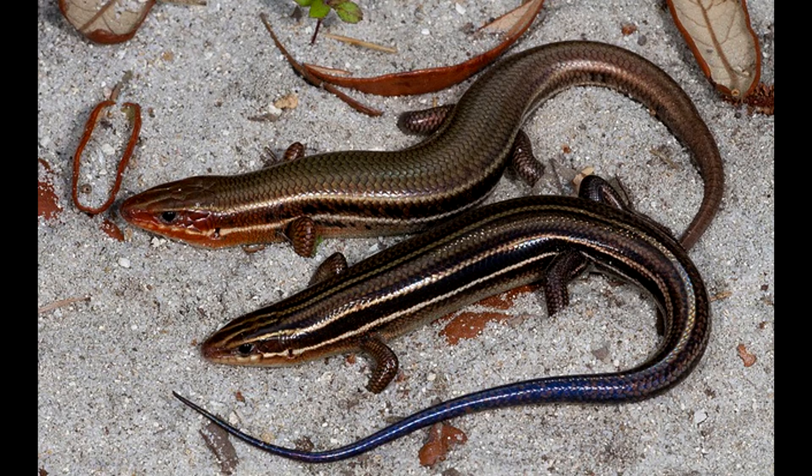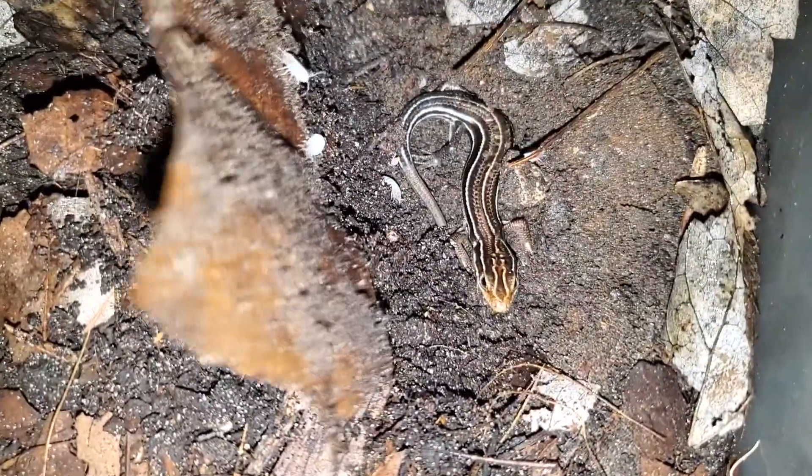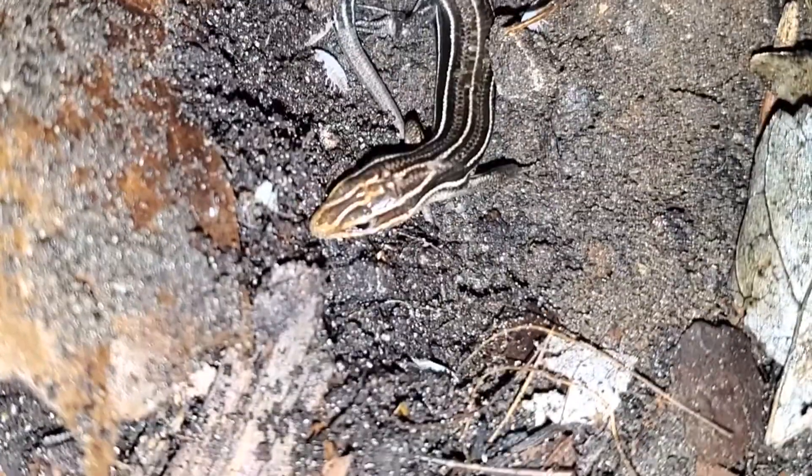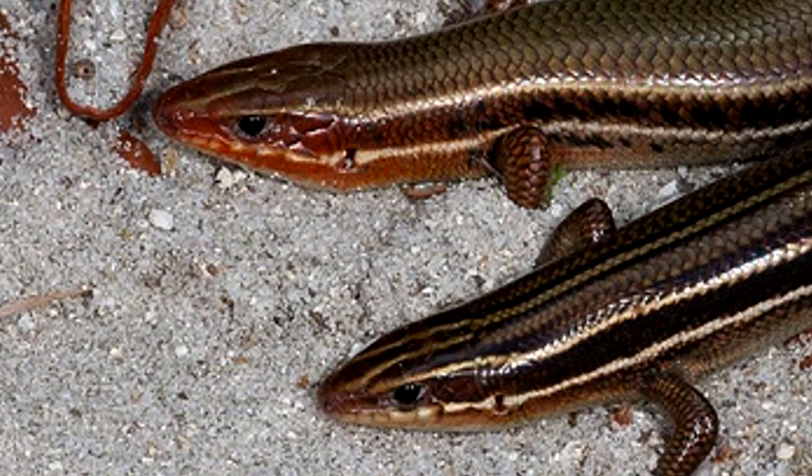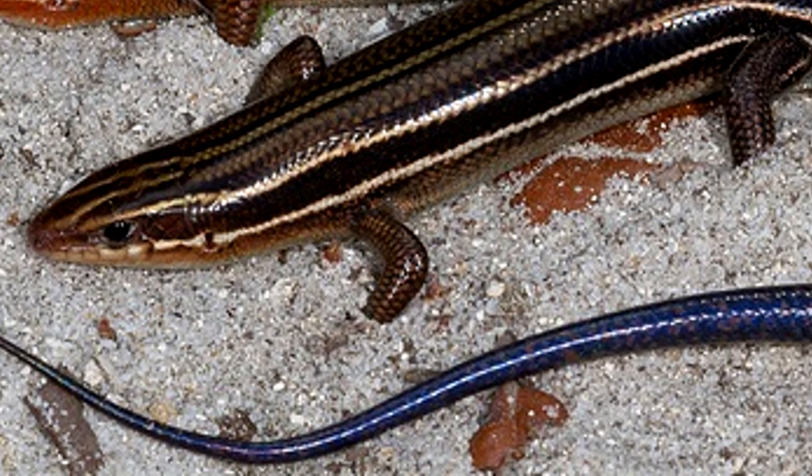Juveniles have a bright blue tail, with five distinct lines running from its head all the way down towards the end of its tail. The lines are yellow-whitish, with a splitting pattern starting from its head. While young, these are very easy to identify. However, upon reaching maturity, their color is dull. Males will have more of a red head, while females will have more of an overall brown color, with some blue left in the tail. Sometimes the lines fade out, and they are all brown.